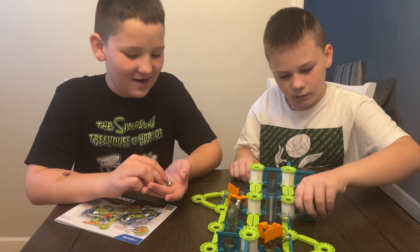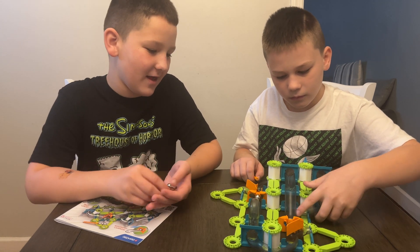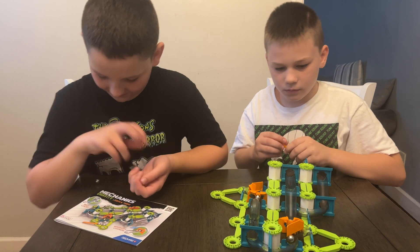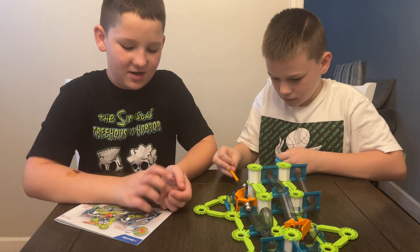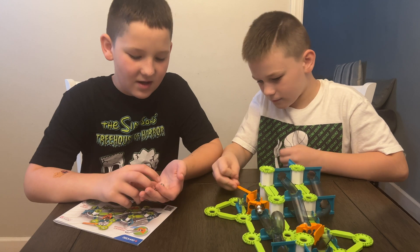This is obviously great for science, STEM and all that stuff. But is this good for a little holiday? Yes. Thank you so much Geomag for sending this to us for free. It's available now for $39.99.